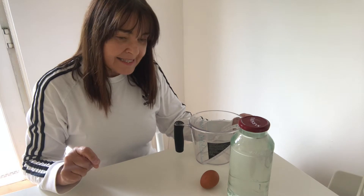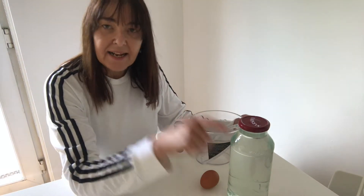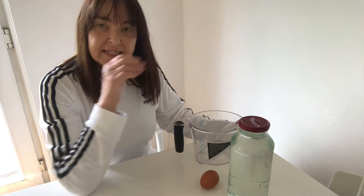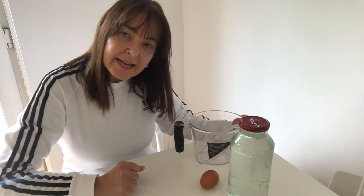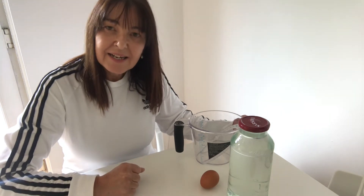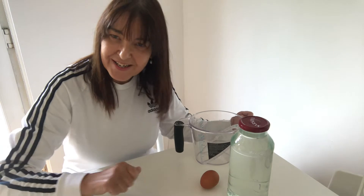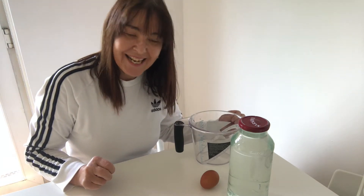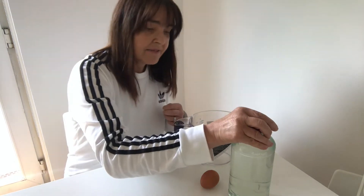We're going to use an egg and some white vinegar — I've got the jug here to help me organize myself. We're going to basically make a bouncy, luminous, glowy egg, so that when you turn the lights off you're going to get a lovely kind of feeling and experience of bioluminescence. So what I'm going to do — this is just white vinegar in here.